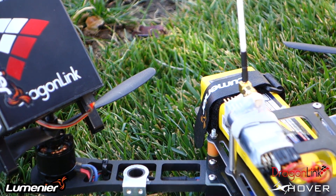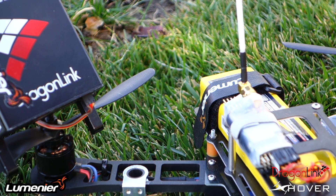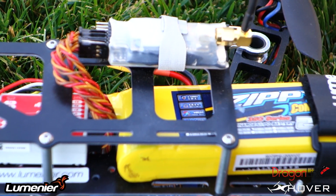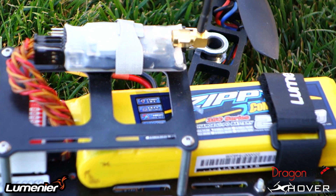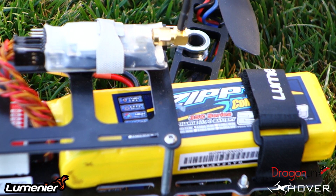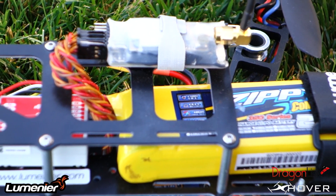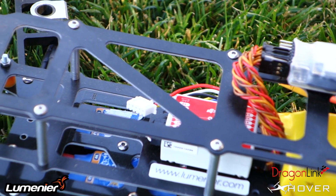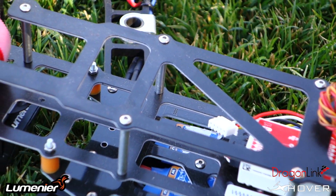The radio system I'll be using is a Dragon Link, and I want to give them a big thanks for sending this out to me and letting me try it out. The battery will be a 2700 milliamp 35C — I'm getting about eight to nine minutes of flight time with this battery, which is not bad at all.